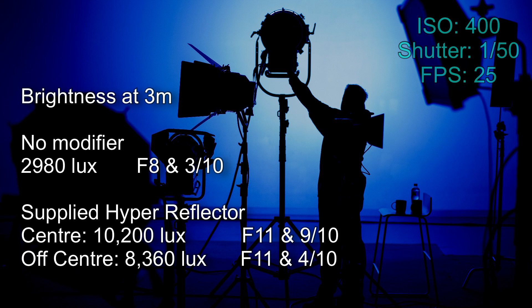With no reflector on I got 2,980 lux at 400 ISO, which works out to f/8 and three-tenths. I've got two readings for the dish — one in the center of the beam and one just outside the center where the hot spot isn't present. In the center of the beam I got 10,200 lux (f/11 and nine-tenths); just outside the center I got 8,360 lux (f/11 and four-tenths).